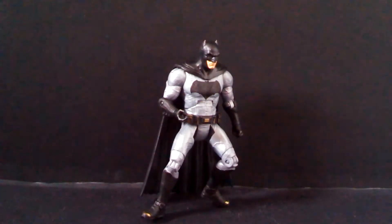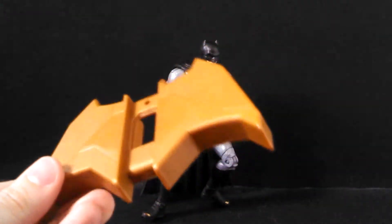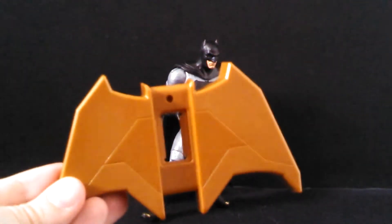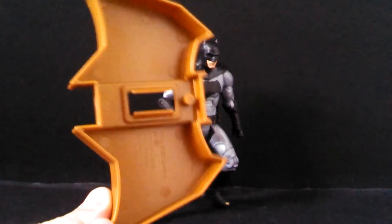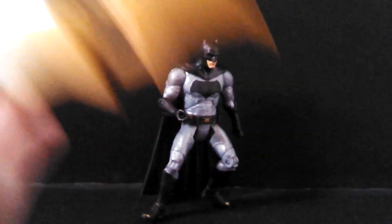For accessories, Batman comes with just one, but it's the only one Batman should come with — a Batarang. Except it's not really a Batarang. It's the base of a collect-and-connect grapple gun that is just incentive for you to buy seven more figures that are not very good. So that's going in the trash.